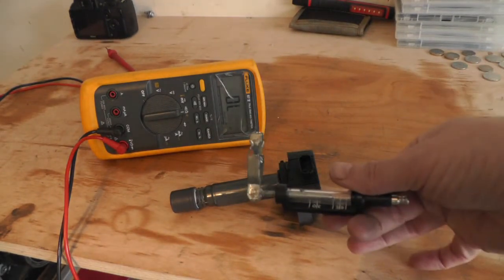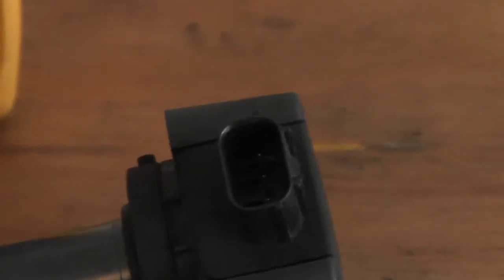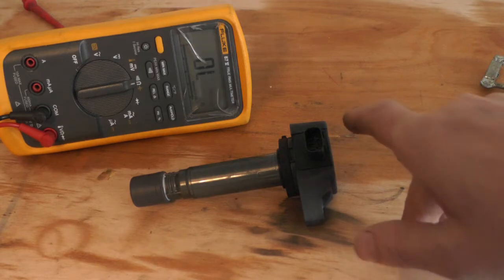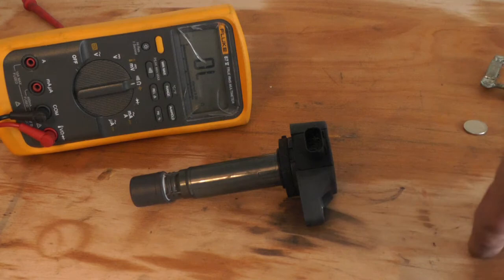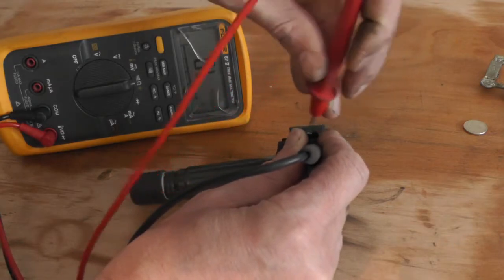I was going to do a spark test as well but my spark plug tester doesn't fit in a coil-on-plug. Anyway, these coil-on-plugs have got three wires in. If they've only got two that means it's just a coil, but usually there's three. It's got a power and a ground, the coil, and a signal to collapse the magnetic circuit and create a spark. The only thing you can do really is test between them and make sure you've got no short circuits and no open circuits.